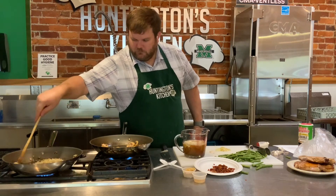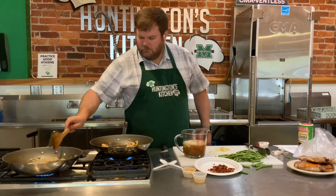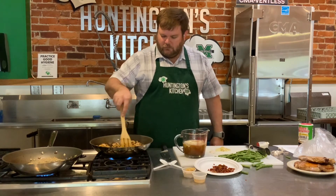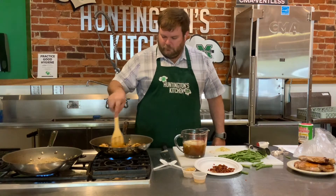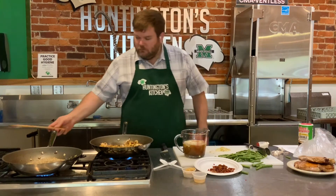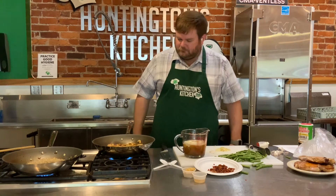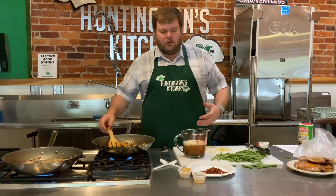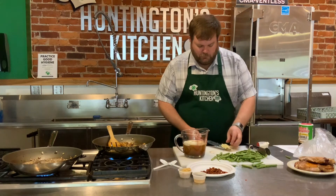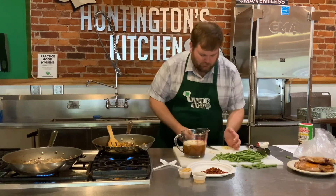So our onions are just about ready - they probably just need another minute or two, then we add our green beans and everything else to the pan. Our mushrooms need just a little bit longer too, so we're going to just hang out and wait. Alright, so our onions and mushrooms are actually looking pretty good right now. I'm going to go ahead and add half the garlic to the mushrooms and half the garlic to the onions.